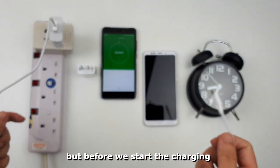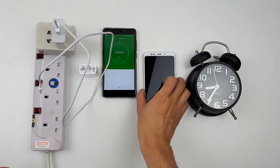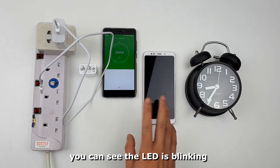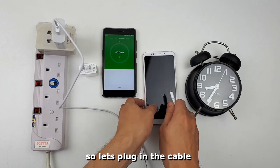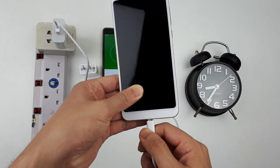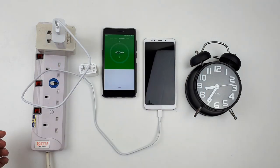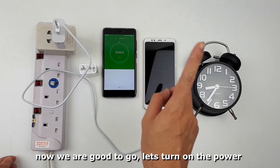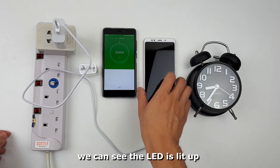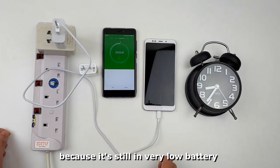Before we start charging, let me show you that the phone is currently at zero percent battery, so we can't turn on the phone. You can see the LED is blinking. Let's plug in the cable. Now we are good to go — let's turn on the power. We can see the LED is lit up, but we still can't turn on the phone because it's still at very low battery.